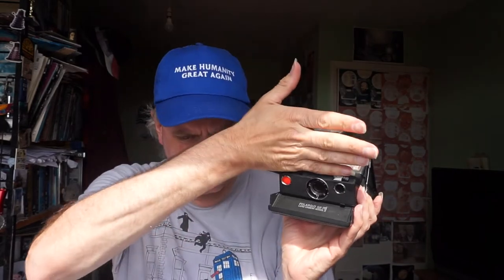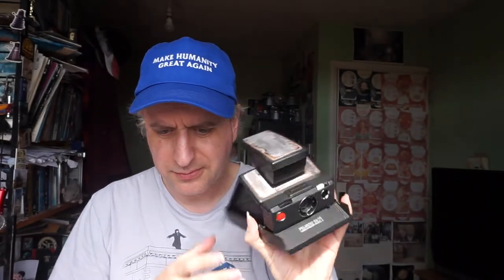And there is a connection for a flash bar. It was a set of disposable flash bulbs, and you would plonk it in place there. They'd get used up one at a time, and then once they were all used up, they were gone.